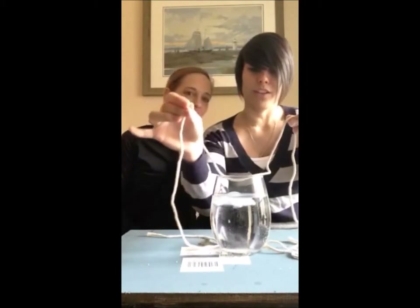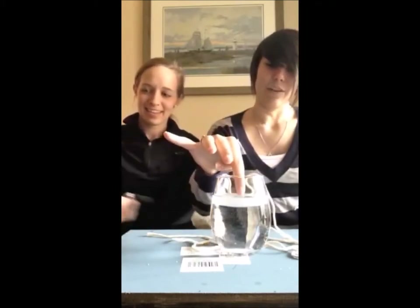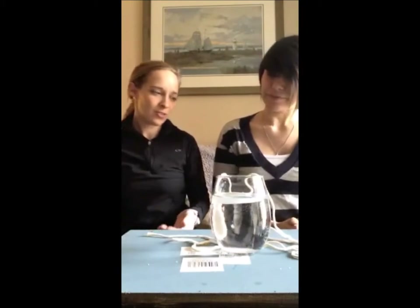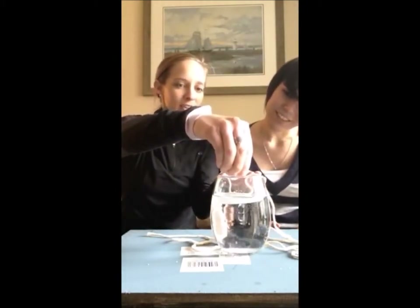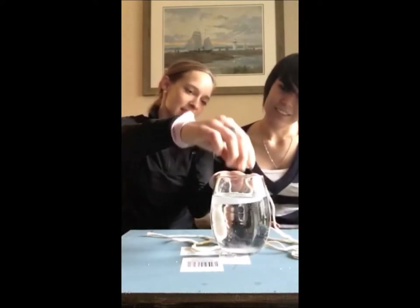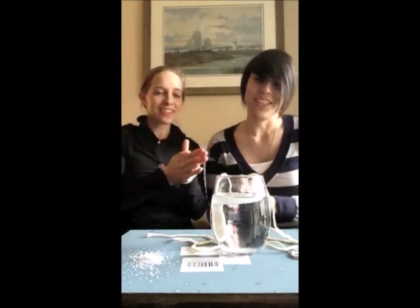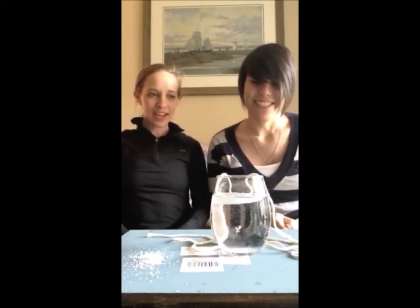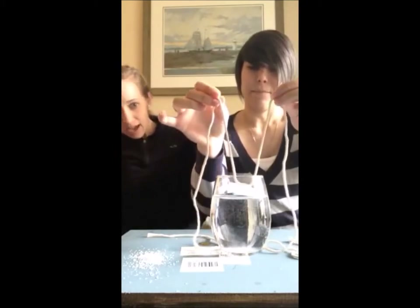We are now going to carefully lift the ice cube with the string. It almost worked — that was so cool. If that happens, try again with more kosher salt. Sprinkle again — more salt onto the ice cube and string. Wait a few more seconds, then try again.